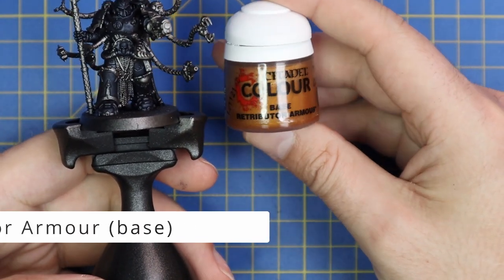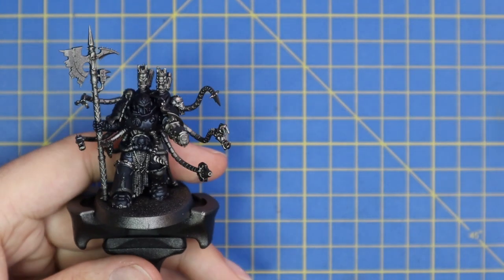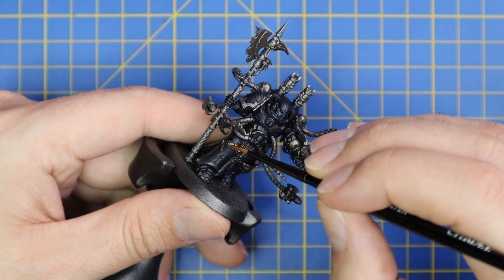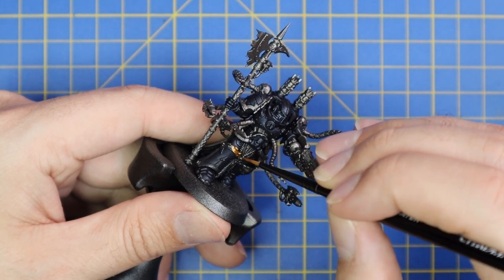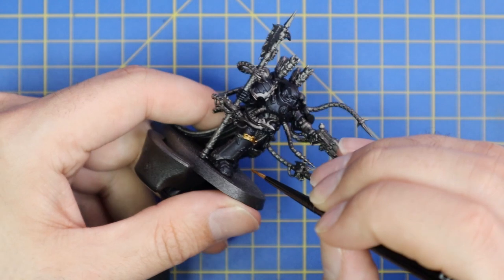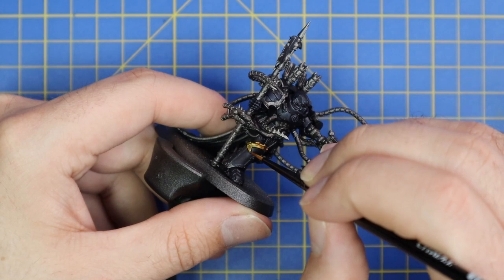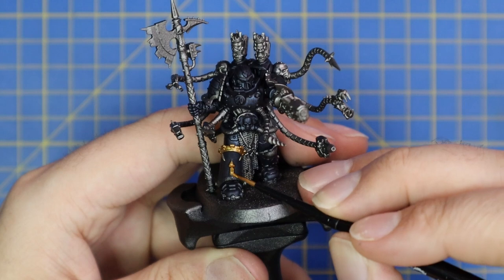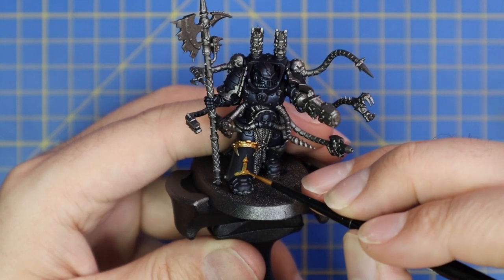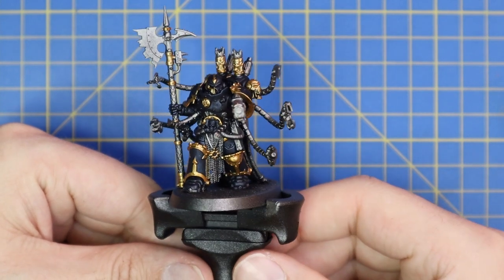From here we want to move over and start getting some color onto all of that trim - and there's a lot of trim on chaos miniatures. Retributor Armor gold, a fine brush, and a little bit of patience. Follow all of the armor seams, finding every single one of those bits of trim and getting a nice solid base coat of Retributor Armor. This was by far the most tedious stage of the paint job, but getting it done correctly will make all the difference. When you think you've finished, it's always worth going back and checking for missed spots.